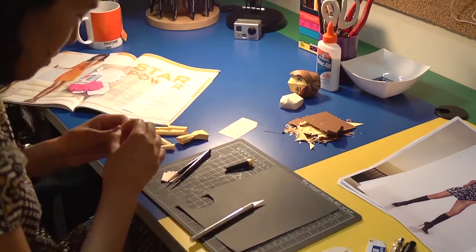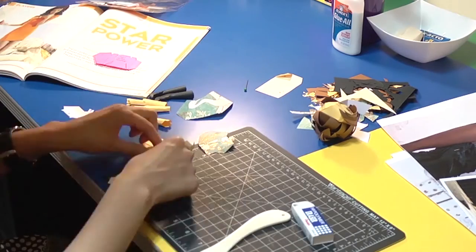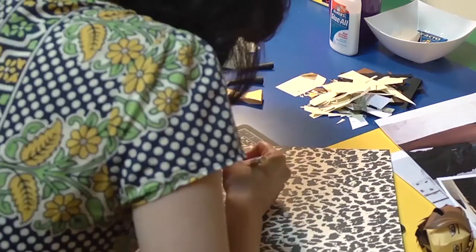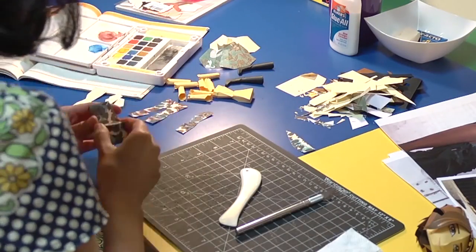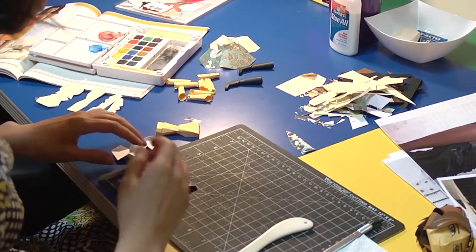I just so happened to have leopard print paper, so I used that and it worked perfectly. I added more details to the leopard print paper by painting with a watercolor pen and adding blues and brown tones to make the dress pop.